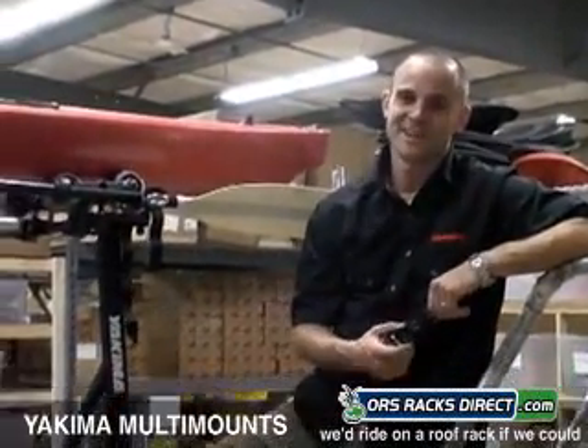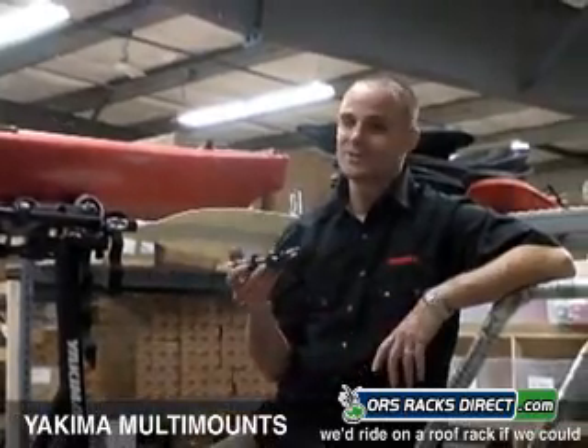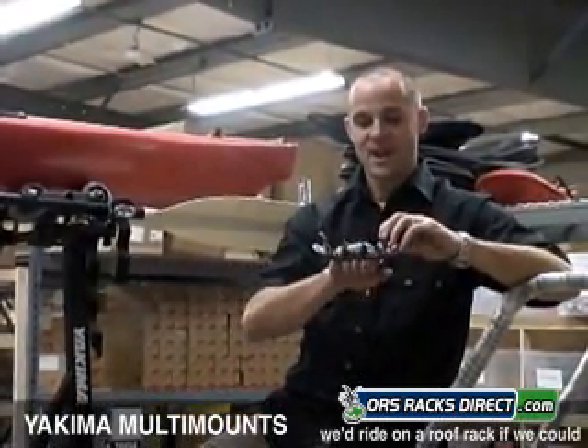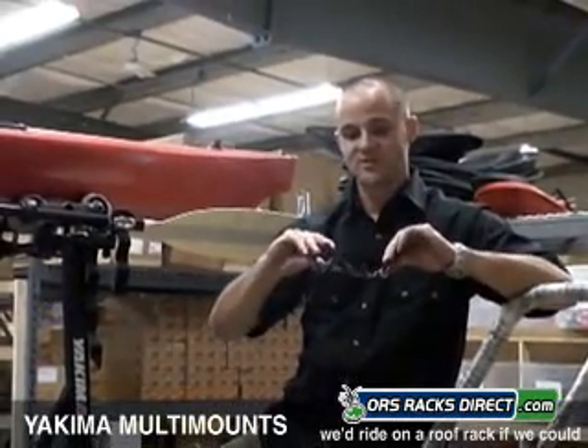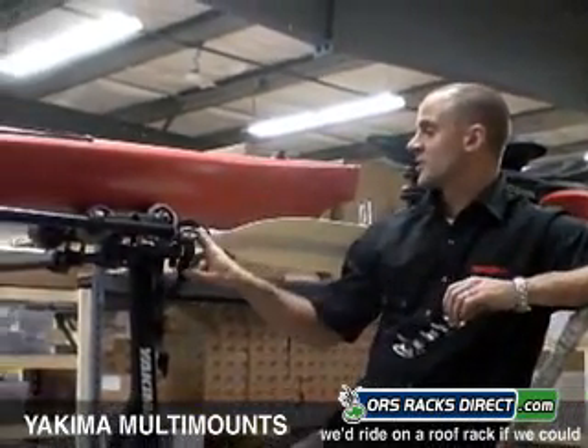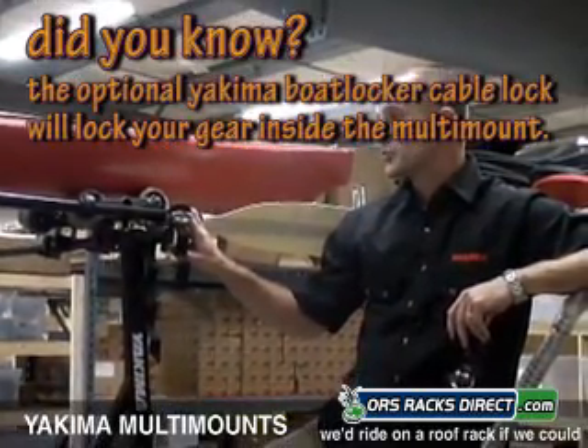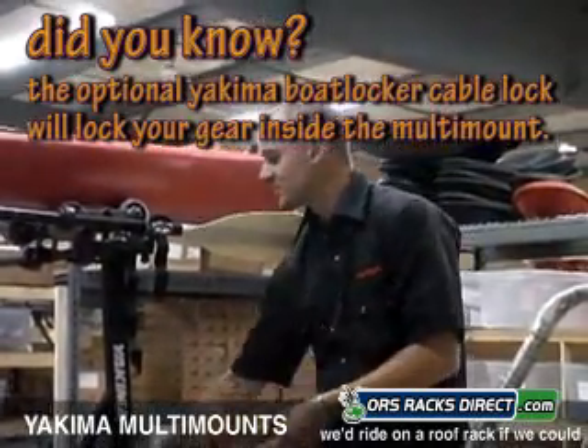Hey, this is Steve with ORS Racks Direct here today to talk to you about Yakima's Multimount. It's a little clamp with a rubber strap that goes through both buckles. You can use it to hold kayak paddles, boat oars, surfboard masts. It's real simple to use.